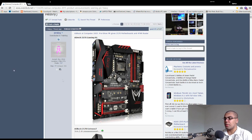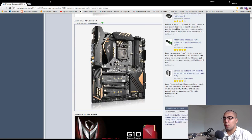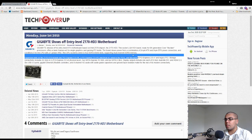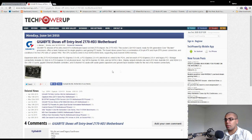We're going to have to wait for these motherboards to come out to see how truly amazing they are in terms of performance with hardware put in them, because you can have all the features in the world but it doesn't matter if your motherboard doesn't work. The entry-level Z170 HD3 is an LGA1151 board ready for Skylake processors — I assume we're talking a $100 or less motherboard.